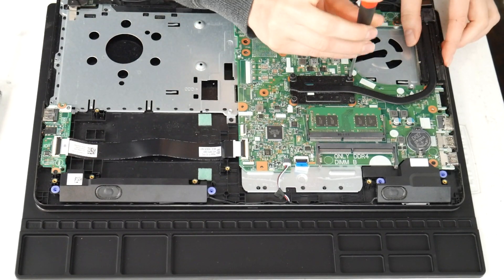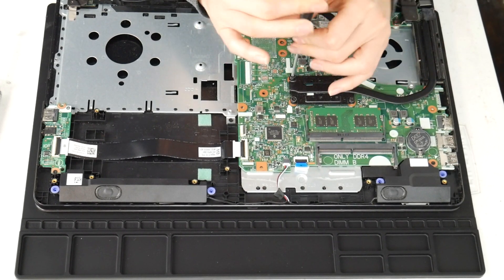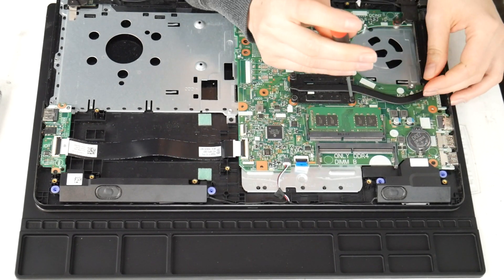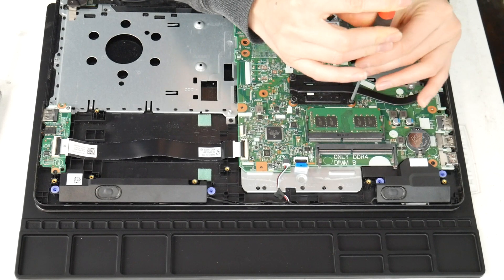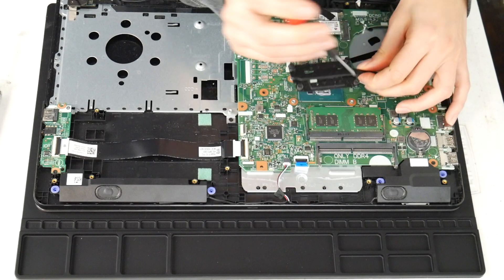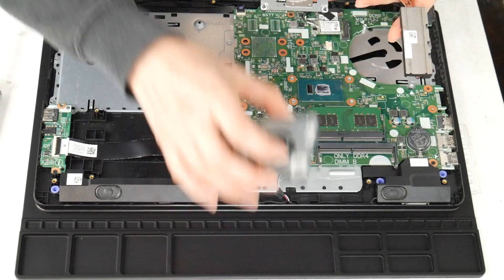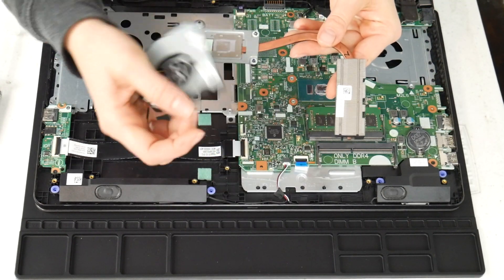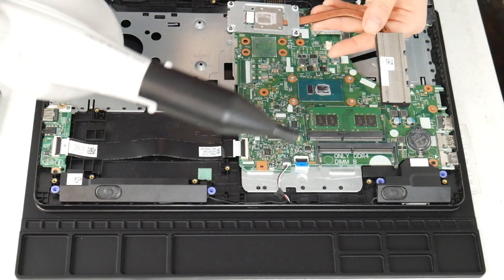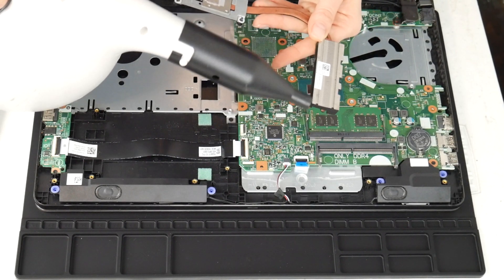Next I'm going to clean the heat sink. This is another big reason why a computer overheats — the fan and the heat sink are not working properly together. Now that I've gotten the heat sink off, I'm going to clean out that little vent there, because the fan takes the air and expels it through there and all that hot air goes out. If those two things aren't functioning properly, your CPU and motherboard can't stay cool properly. So I'm going to give it a good blast with that air cannon.